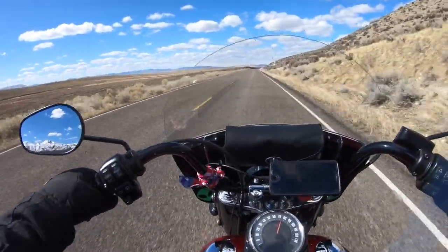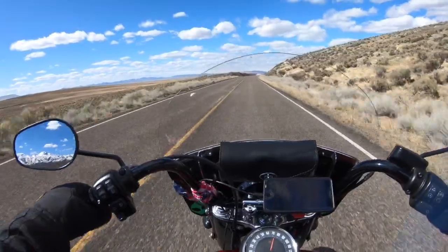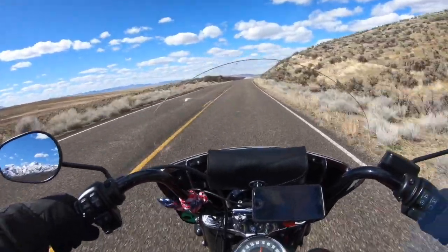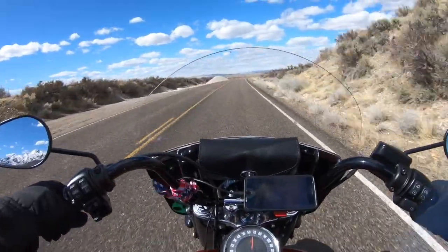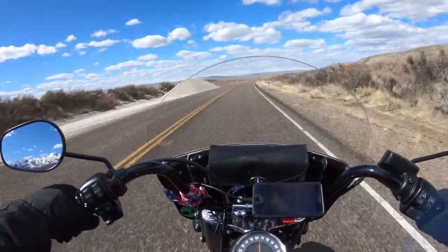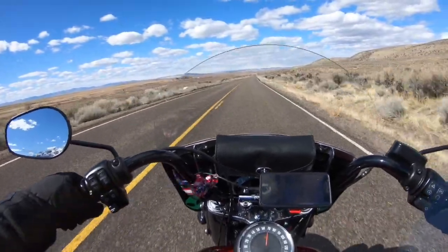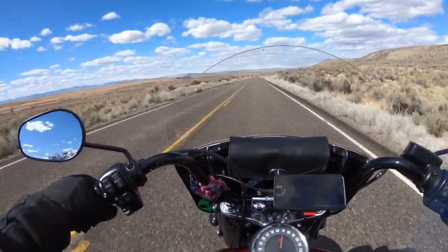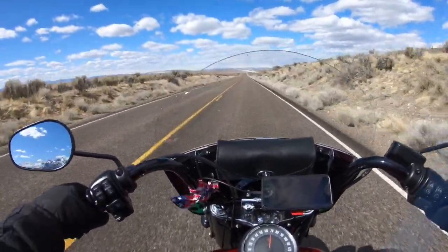I'm sure that given the right circumstances I could even ride it longer than 400 miles — but that's my personal best. To sum it up, guys, this is not your grandpa's heritage. This thing is sleek and sexy. I've heard it compared to a young Elvis.